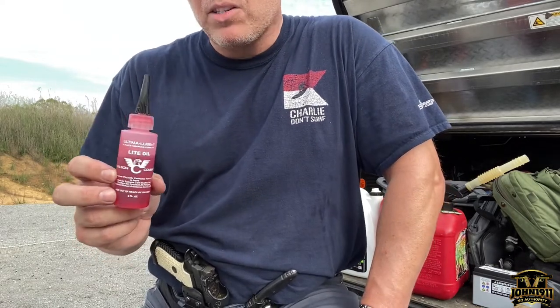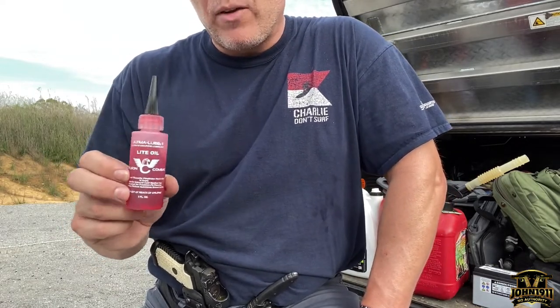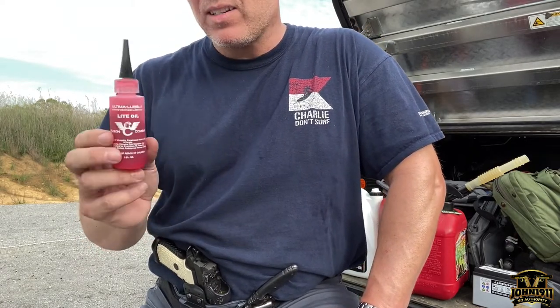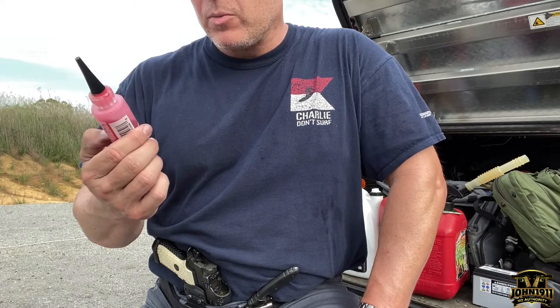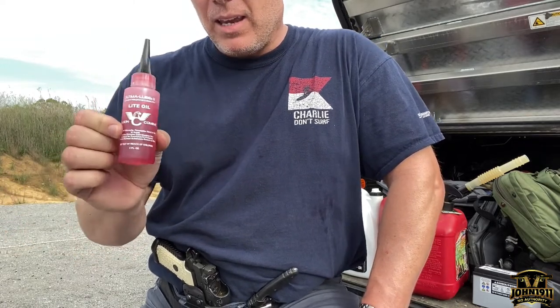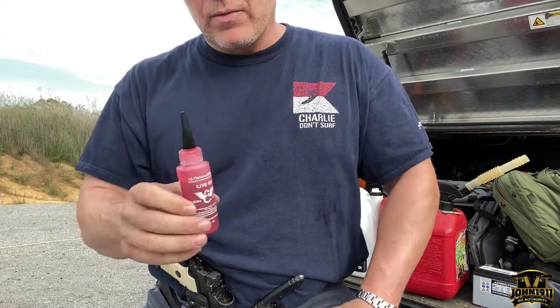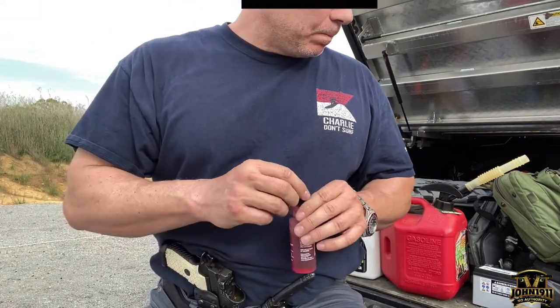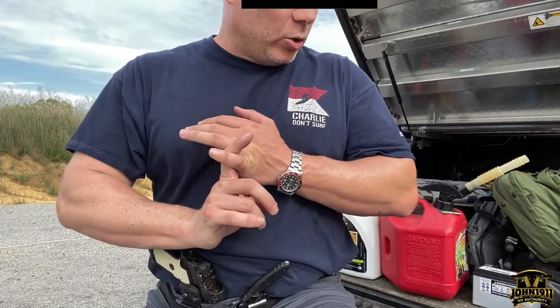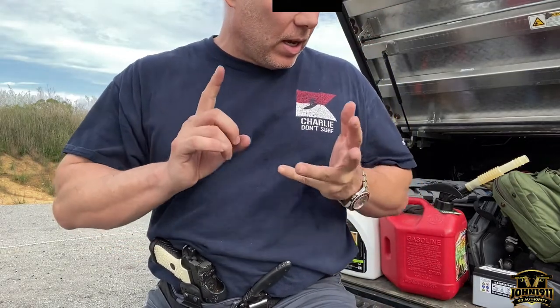Right now I'm still using the Wilson light oil on handguns, ARs, and basically any gun that's hit this range in the past 12 to 14 months. It goes a long way, especially when you don't lose half the bottle.